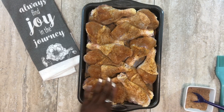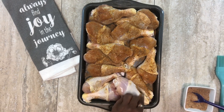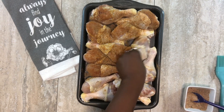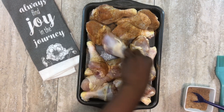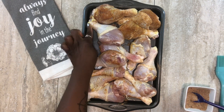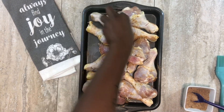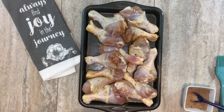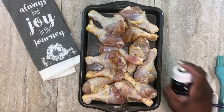I'm patting the seasoning in so it gets under the skin and into the meat, then I'll flip and season the other side. Some of these legs have feathers on them — you can remove those while washing. I typically just pull them off. I'm going to spray the other side with olive oil again before seasoning.